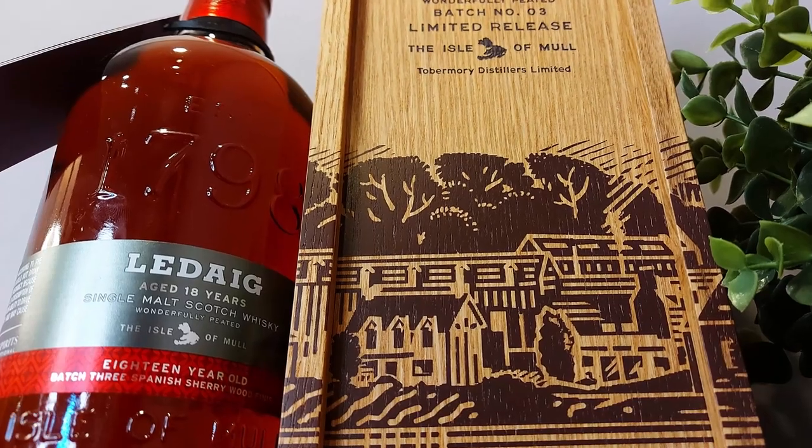On the nose: no formal tasting notes, just a bunch of adjectives here. This is funky, cheesy, stinky, fermenty — not a word — smoky, peaty, briny, dirty, and fruity. It's awesome.